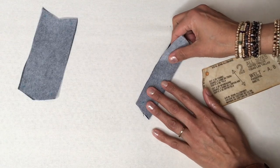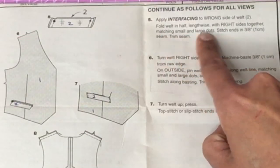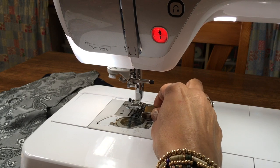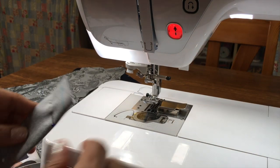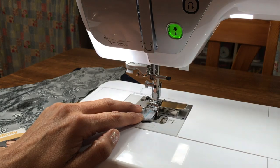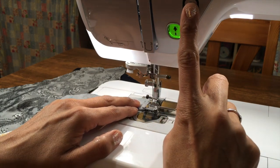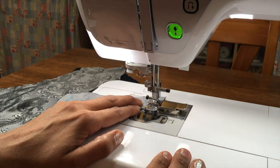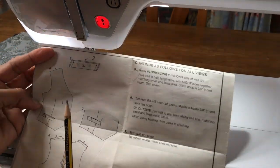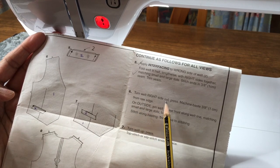Fold the welt in half lengthwise with right sides together — so that's like that — matching the small and large dots. Stitch the ends at three eighths of an inch, one centimetre. I'll place the seam guide along the one centimetre or three eighths. I've got a denim needle in there, size 80, which I'm happy with. I'm going to follow that seam guide — make sure you lock your stitches. There we go. So we can take off step five now — number six.